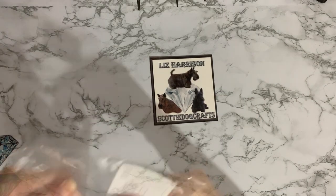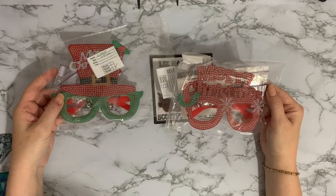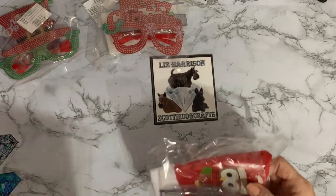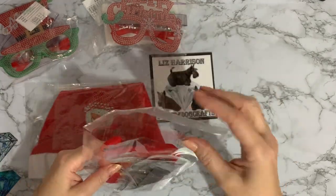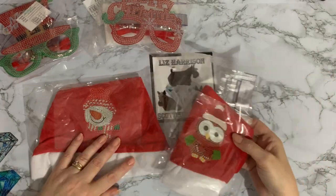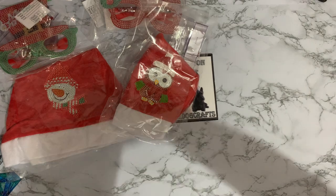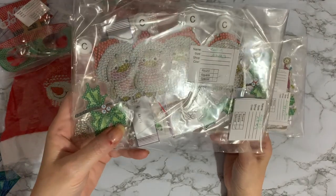We have two pairs of Christmas glasses to do. If you remember, I said that if I'm wearing silly glasses, so is hubby. So that's another two projects. I've got two Christmas hats — one with an owl on there and one with Snowman. We're going to have hats and glasses on. I then have the Snowman hanging sign and the Robin hanging sign. I hope you can see these — it's a little bit of glare.